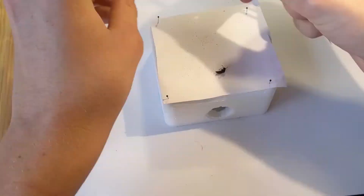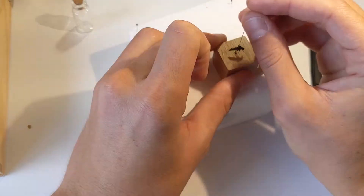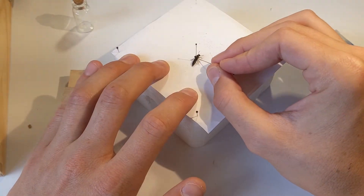I've let my specimen sit in the freezer for about three hours, so now it's time to pin it. Once I move its legs to a more lifelike position, I'll let the beetle dry for about a day. Keep in mind, the bigger the bug, the more time it'll take to dry.